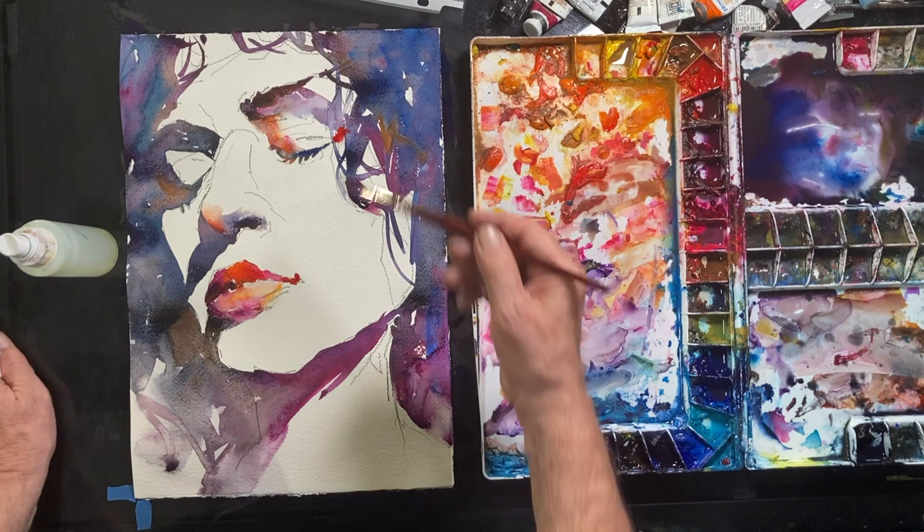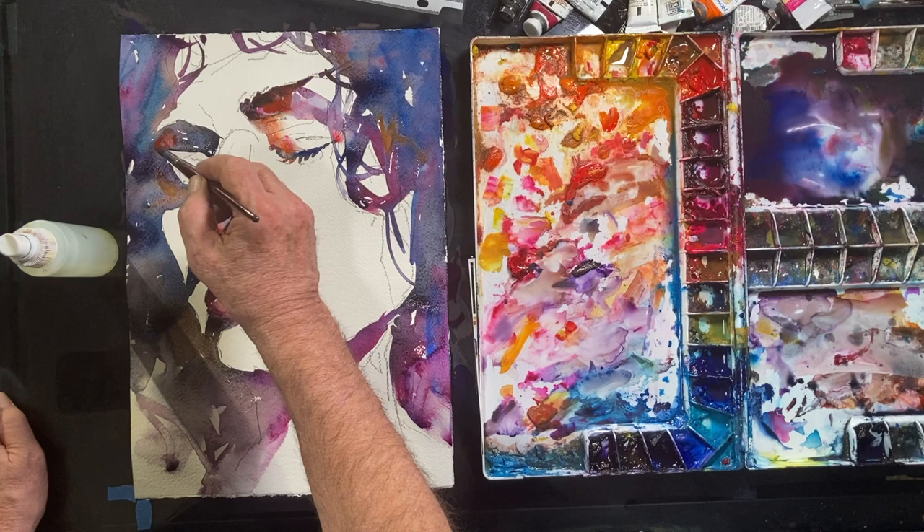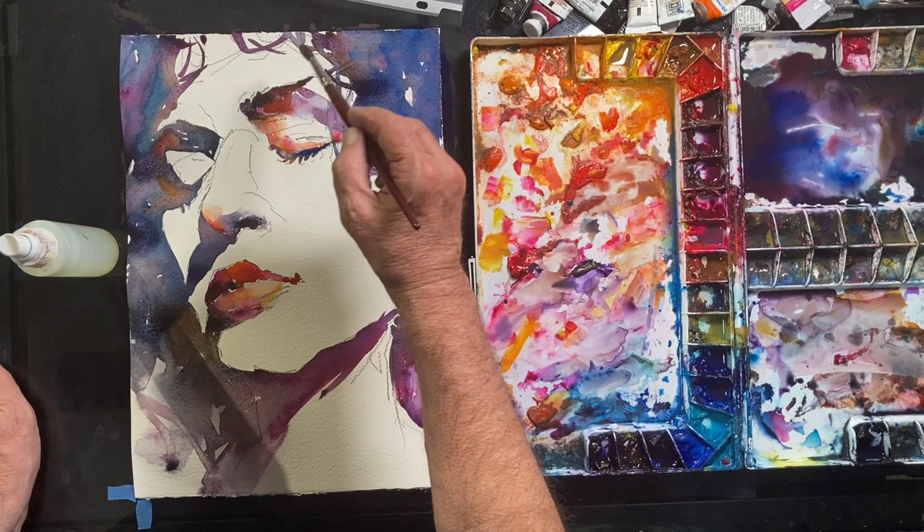I'm adding some red hues in the eyes now, and you'll see I'll start to distribute these bright colors about the face. In fact, I'll distribute several colors about the entire portrait and that creates what is called color unity.